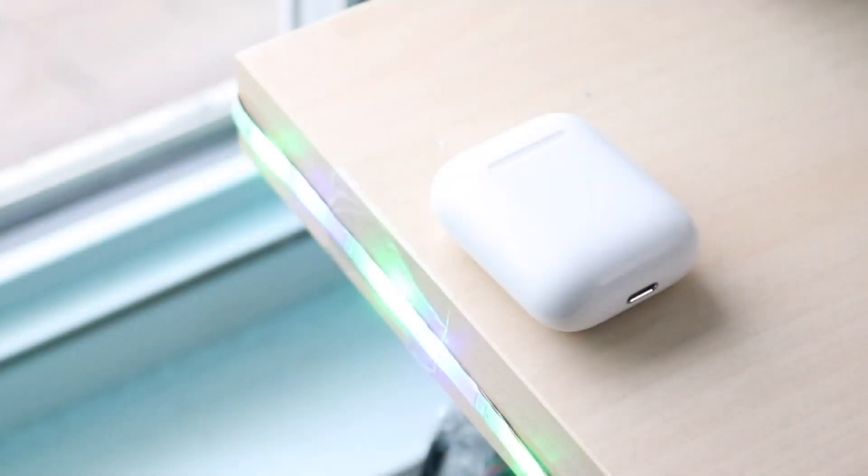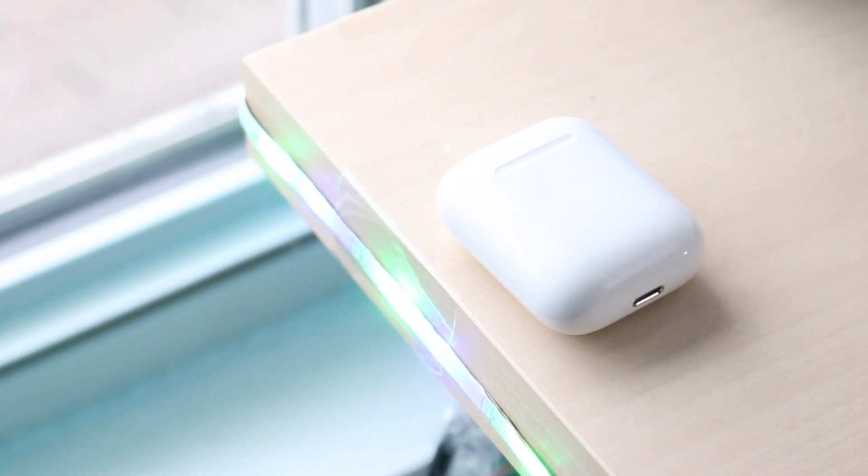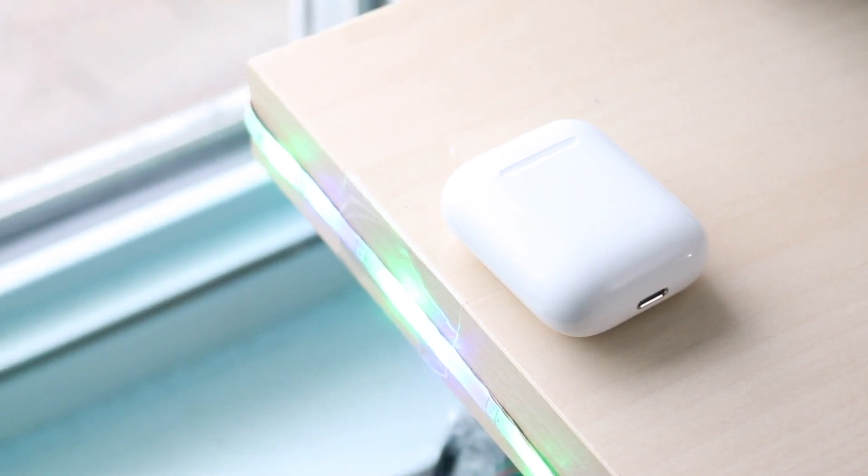Welcome back everyone. You may be having a specific issue with your AirPods where your MacBook is just not connecting with them. This can happen for a couple of different reasons, but most of the time it ends up happening due to some sort of software issue.